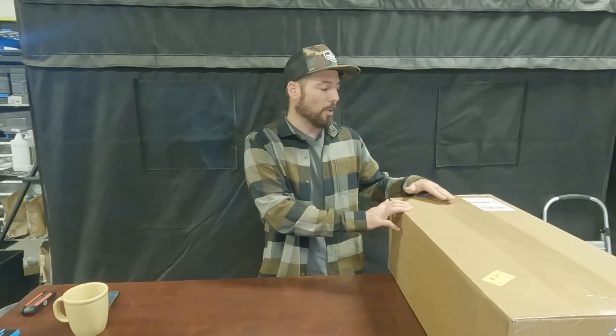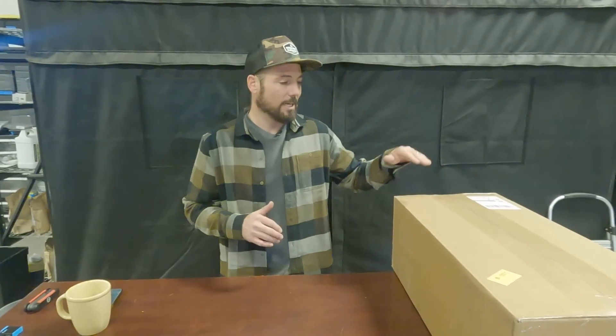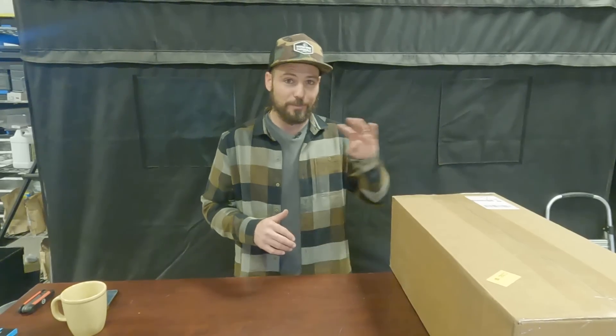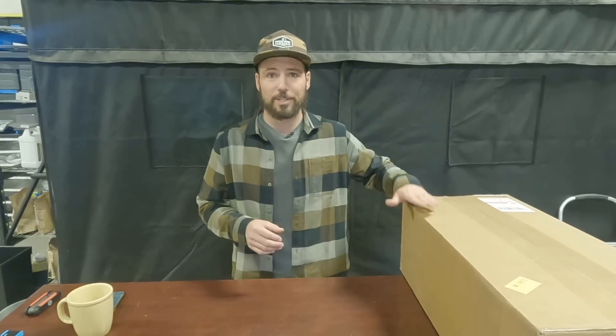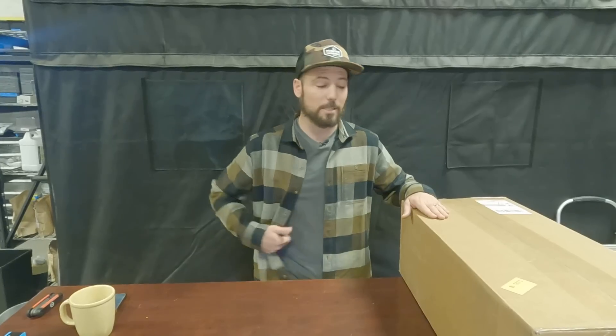So we're going to unbox it. The product we're discussing today is the Highgrove Magnolia 4. The build would be very similar for the Magnolia 4 or the Magnolia 6 — just a couple extra screws — so this should suffice for anyone getting this light in the mail who wants to build it.